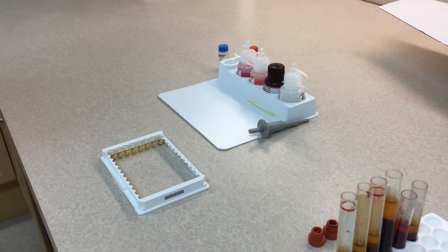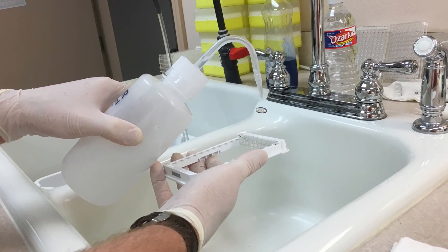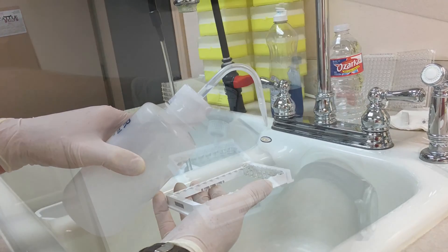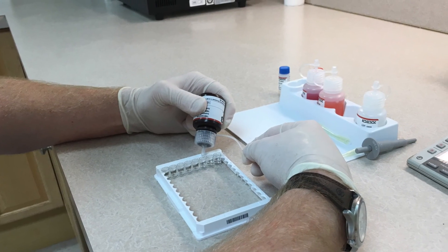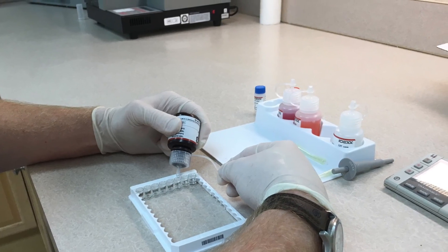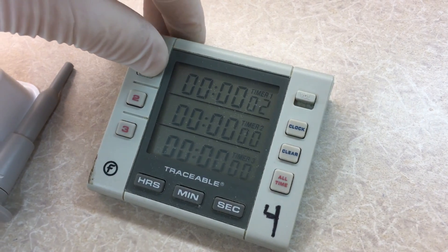We'll skip through this part of the video — after the seven minutes you'll wash it again just as before, and then put in your TMB reagent just like the other reagents and let it sit for seven minutes once again.